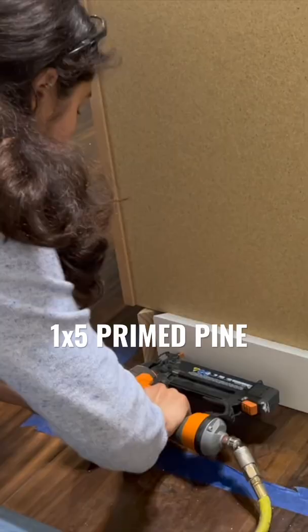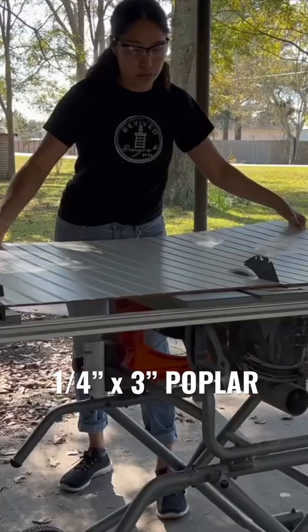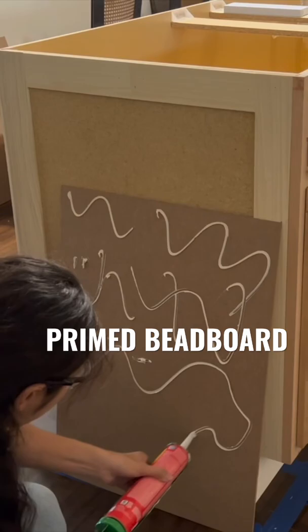I mitered and added 1x4 primed pine boards at the bottom and some 1/4 x 3 inch poplar boards to create a nice border right on top. I then ripped down some primed bead board and glued it down with some construction adhesive as well as secured it with some brad nails.